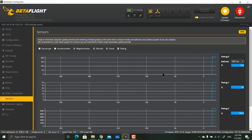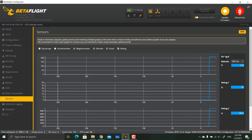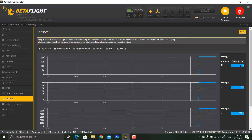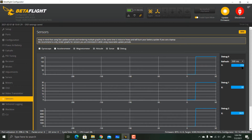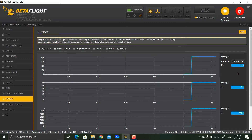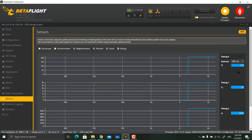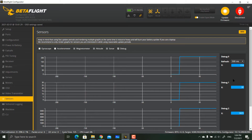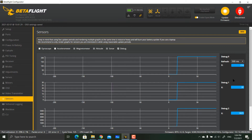To determine your Smart Audio version, select the sensor and connect your battery. Look at the debug value shown — the X value determines your version. For example, mine is 216, which means I'm running version 2.1. If you see 100, you're on version 1.0; if you see 200, you're on version 2.0.